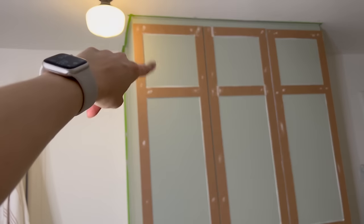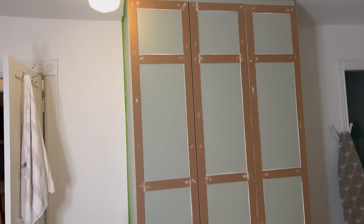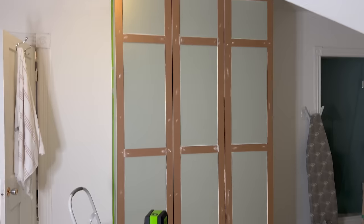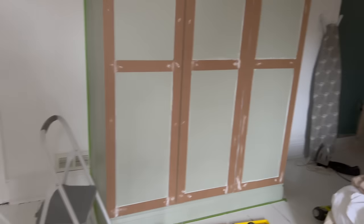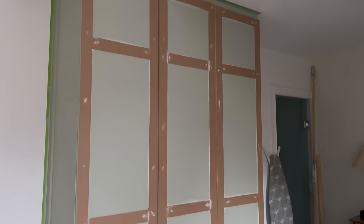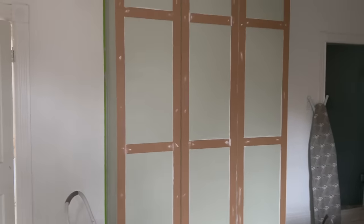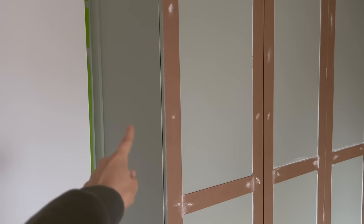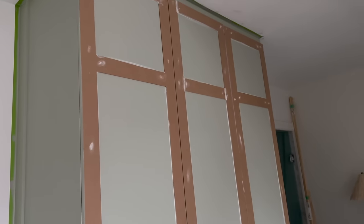I'm going to do a cool little detail up there, and I'll get to that tomorrow once all this is painted. It is the next day and I'm just about to give this a light sand and then paint. It's looking good. I don't know when those latches are coming, but I want to wait for them to arrive before I add that piece on the side. After I've painted this I'm going to put that little detail on that I was talking about.